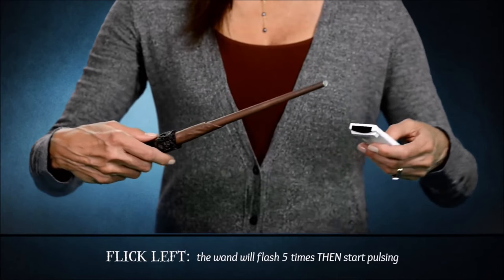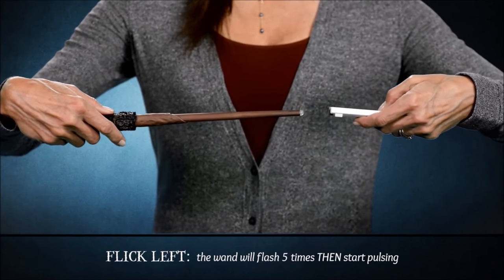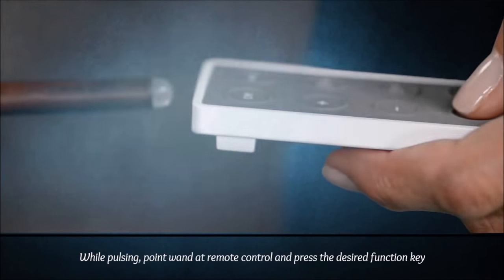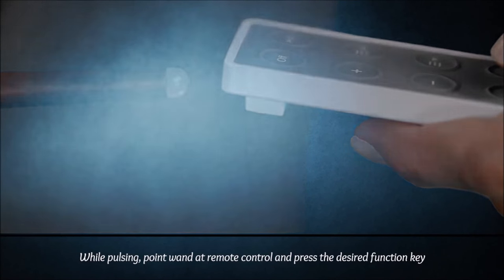Now I'm going to program the track down function using the flick left gesture by repeating these steps. Flick left. This time, the wand will flash five times and start pulsing. While it's pulsing, point the wand at the remote control, about an inch away, and press the function key on the remote control that you want to match your wand gesture.